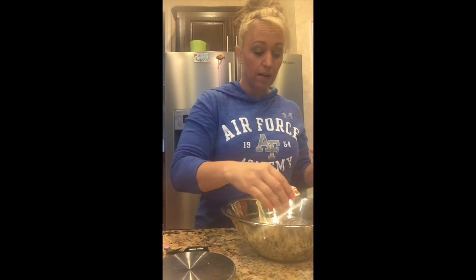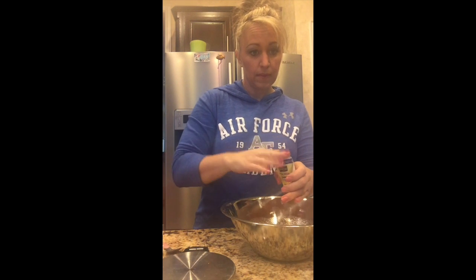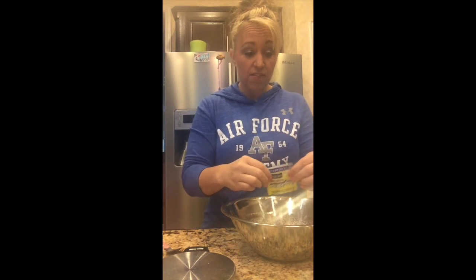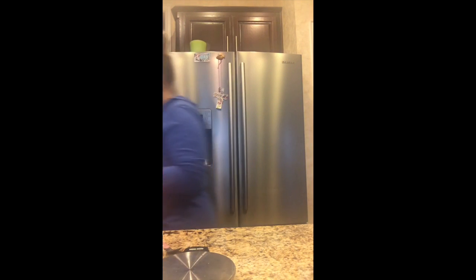I have my rapid rise instant yeast — there are two different kinds you can buy at the grocery store. The other kind will take much longer to rise. If you have time, you can actually let yeast rise overnight in the refrigerator or on the countertop. Just evenly spread and shake it out all over the milk, then let it sit and activate for 10 minutes. Because my countertop is really cold, I'll put a hot pad underneath it so it's not touching the granite.